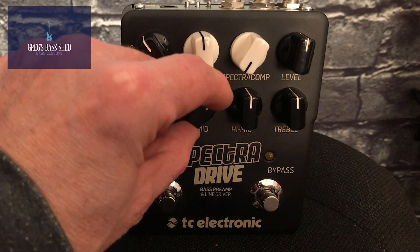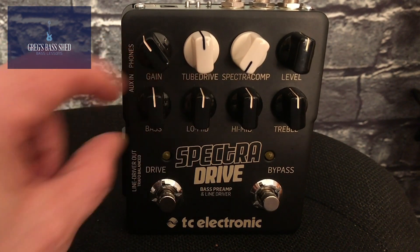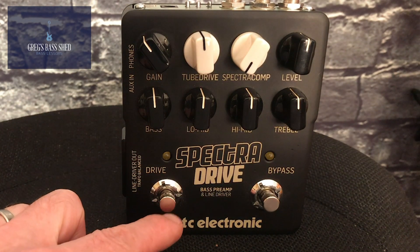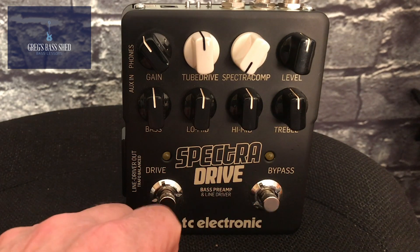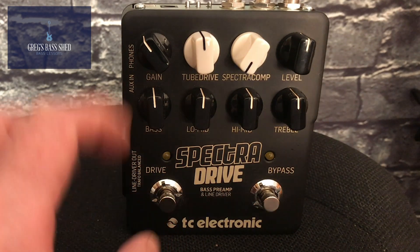I'll leave all the EQ knobs flat first of all when I try them out for you. Then we've got the switch to turn the drive on or off, and a bypass button as well, so you can use it without the sounds of the pedal.